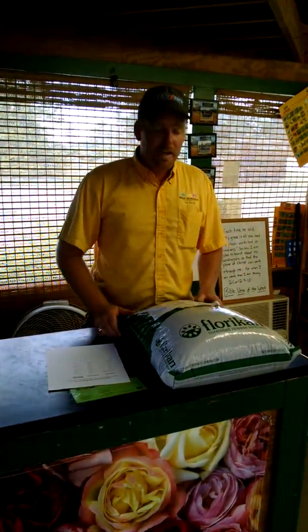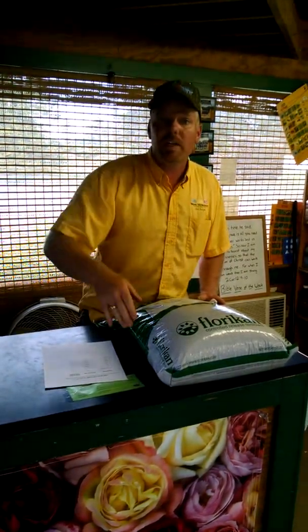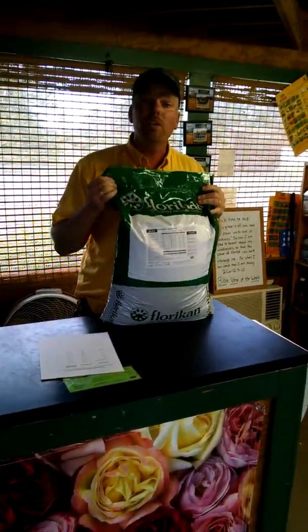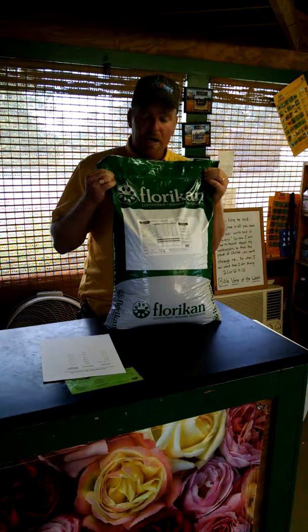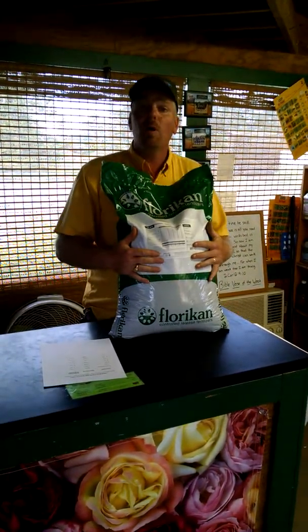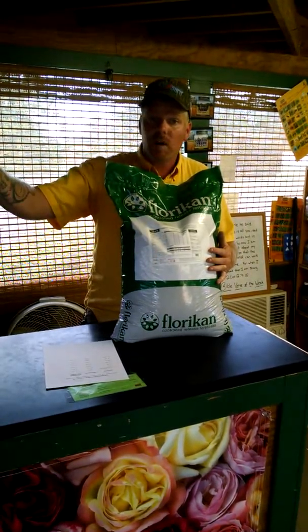There are a couple different products on the market that work in different ways. The product that we so strongly believe in for in-ground shrubs, trees, and perennials — actually in the landscape — is Floracan. This is what we use, what we promote, and what we grow our plants with here at Wise Nurseries, as well as what we recommend for you to use in the landscape for all-season-long fertilizer.